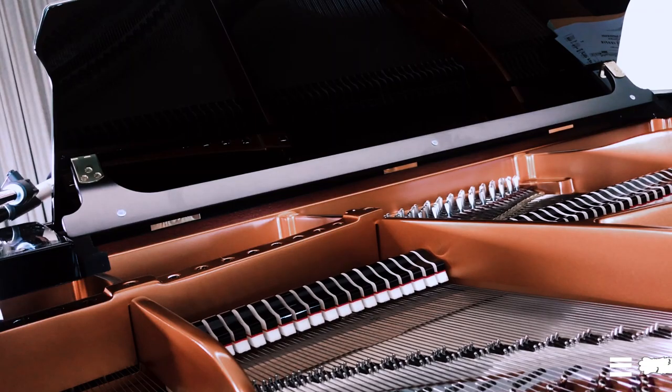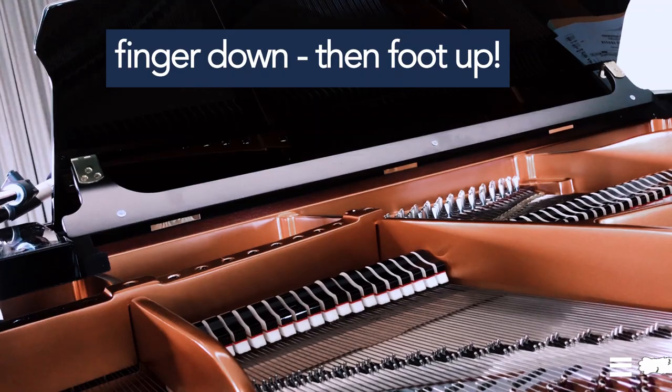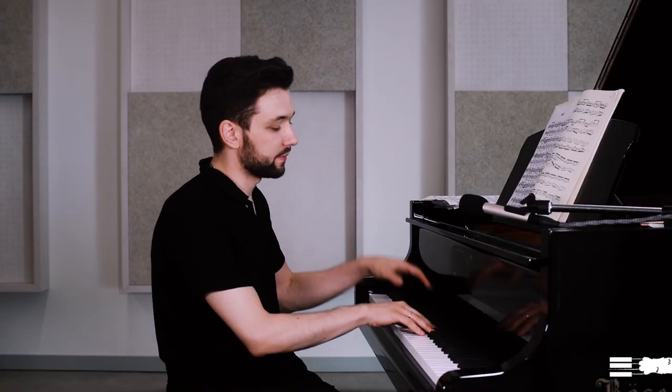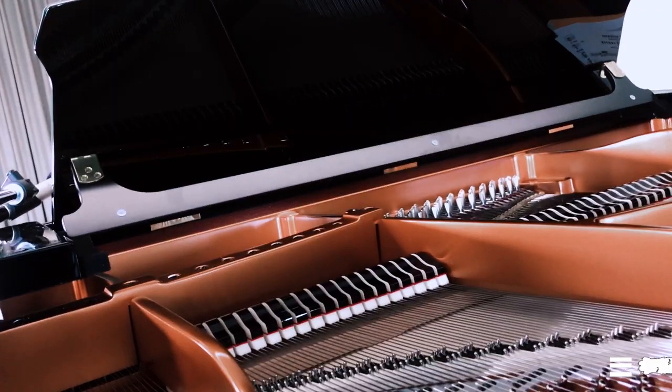When you proceed to the next note, press it first and then slowly change the pedal very gradually. Then you can do it a bit faster — simultaneously with my finger going down, my foot is going up. Then try the same thing with chords: play a chord first and then change the pedal. When you practice at slow tempo, try to achieve a very smooth movement of your leg, because if you move it too fast, you will have a noise.